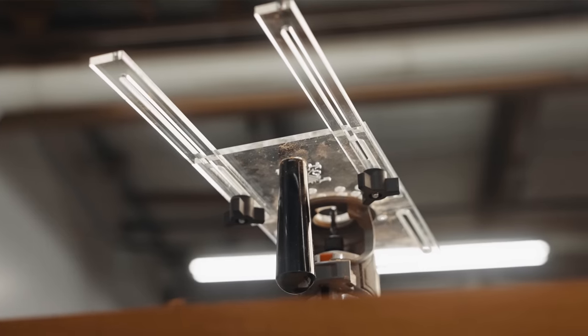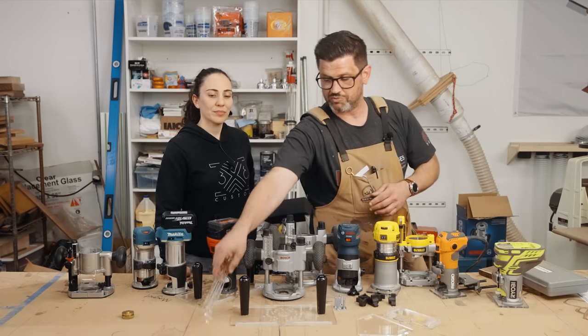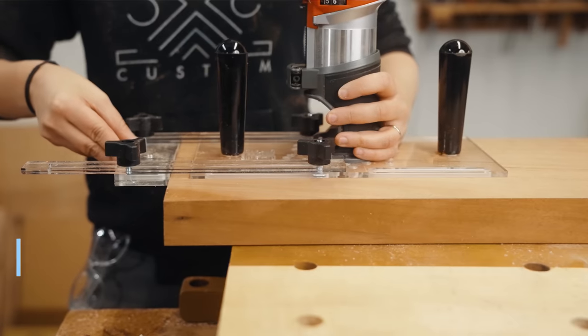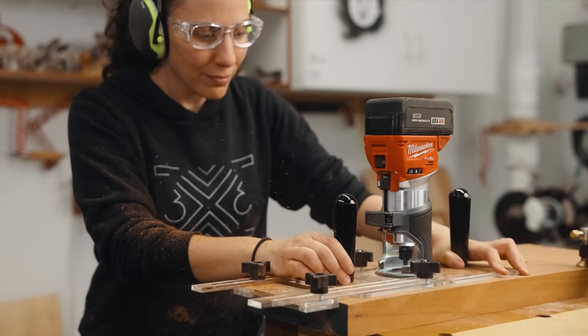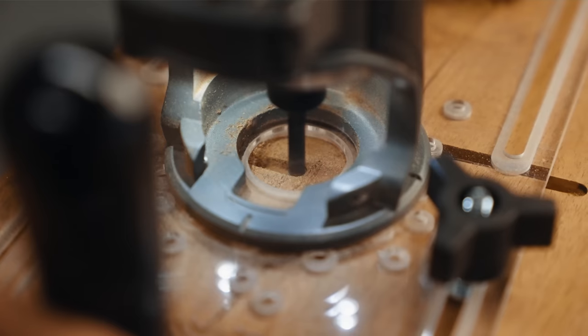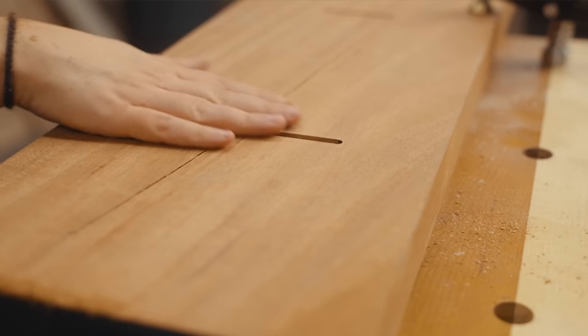The edge guide is really incredible. These accessory extension pieces mean you can use it in a lot of different orientations — you can attach directly to the main base, or you can have a really long edge guide that allows you to reach the middle of your workpiece or big tabletops.